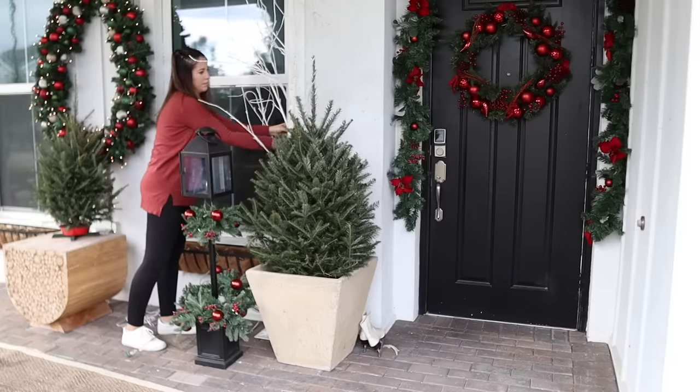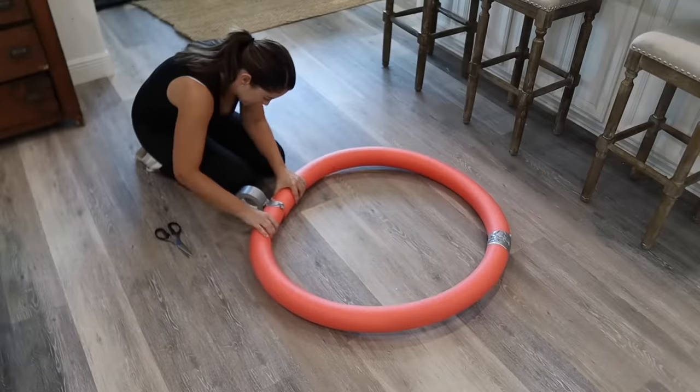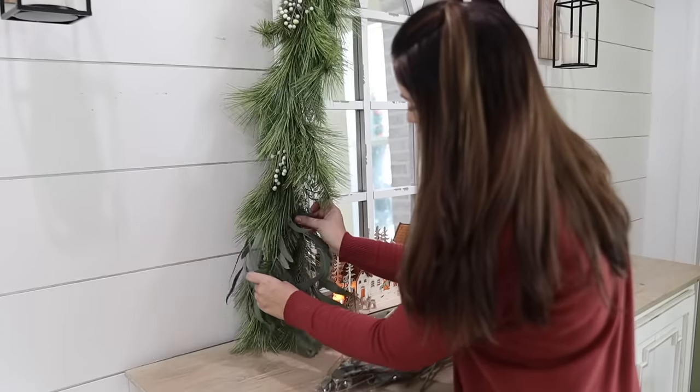Hi everyone! Welcome back to my channel. Today we are decorating my front porch for Christmas, making a huge DIY wreath using pool noodles, and also decorating my entryway.